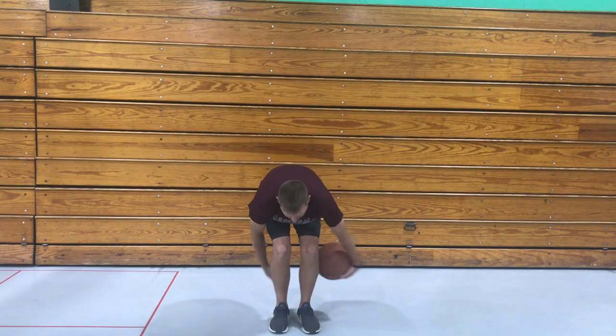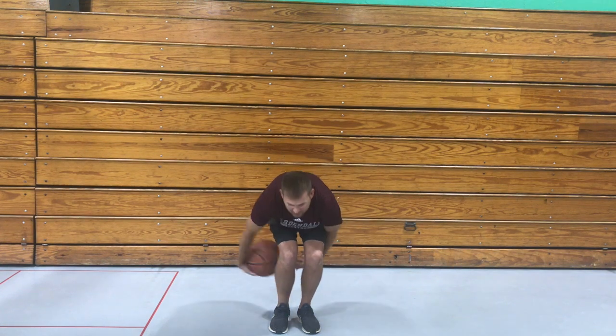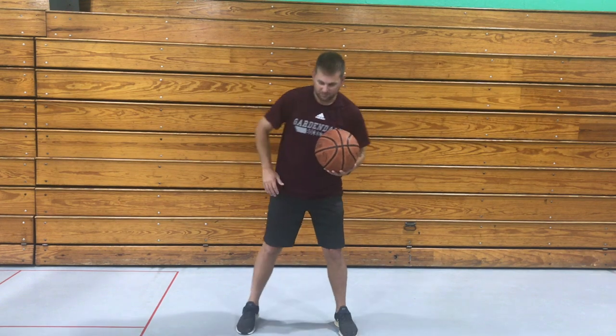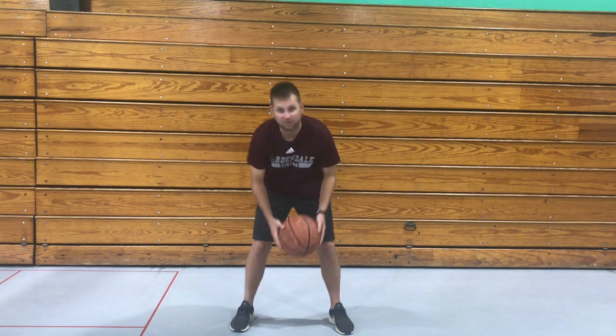So first we're just gonna start out simple — just passing the ball around our legs, just like that. Now let's go around our waist. Go back the other way if you want. Now around our head. Now let's try passing it between our legs.